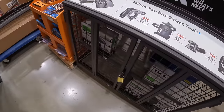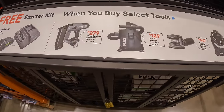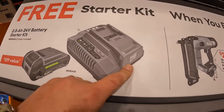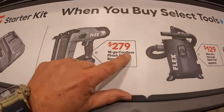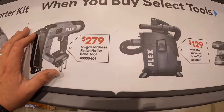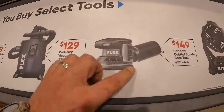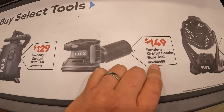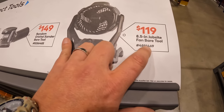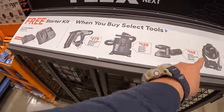Flex has this going on: you get a free starter kit when you buy any of these tools. The starter kit is a 2.5 amp-hour battery and a 160-watt fast charger. $279 for their 18-gauge cordless finish nailer — bare tool. $129 for their wet/dry vac. $149 for their random orbital sander. $119 for their 8.5-inch jobsite fan — bare tool. You get that free starter kit with any of those purchases.